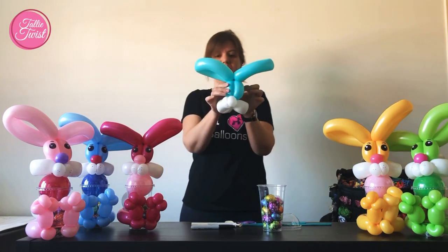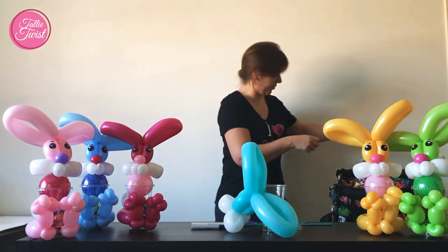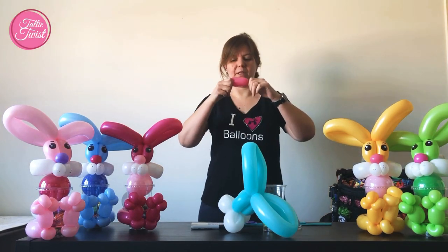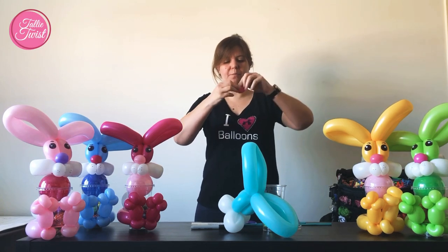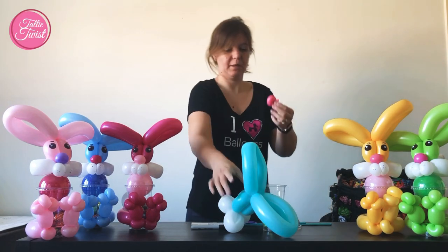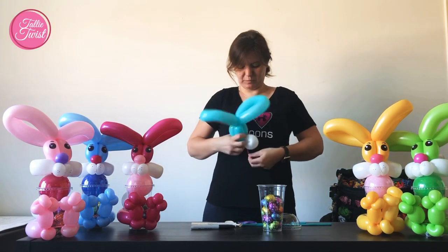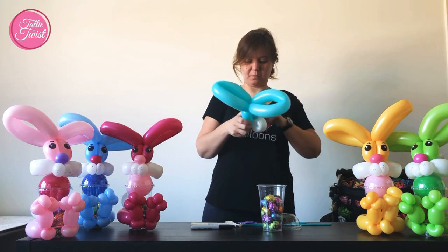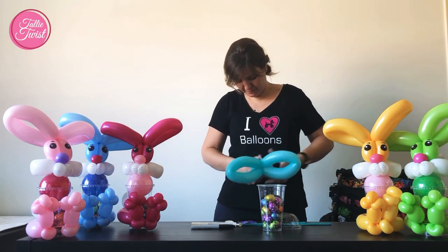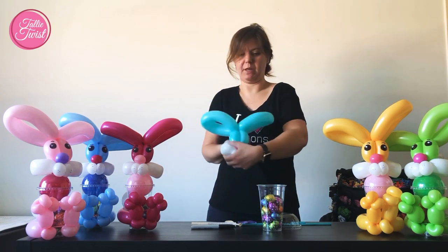And this is what you have. Then I take the scrap for the nose and attach that one in the middle. Arrange everything a bit and then you should have this.